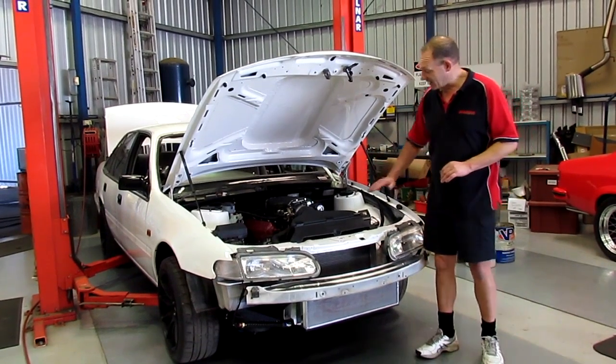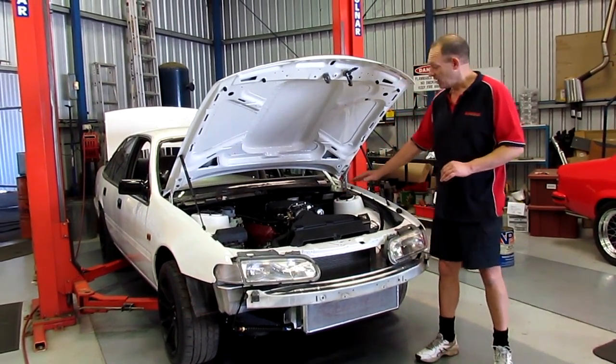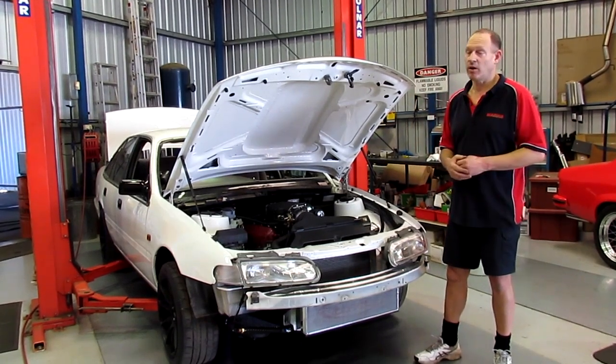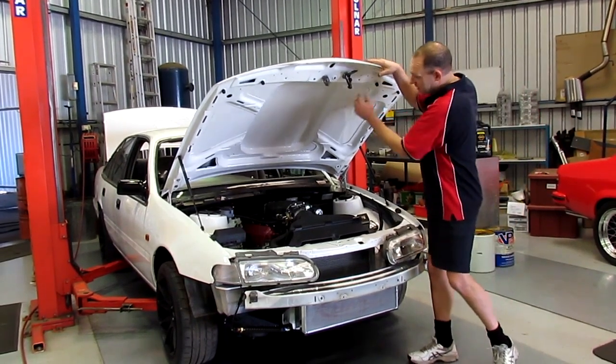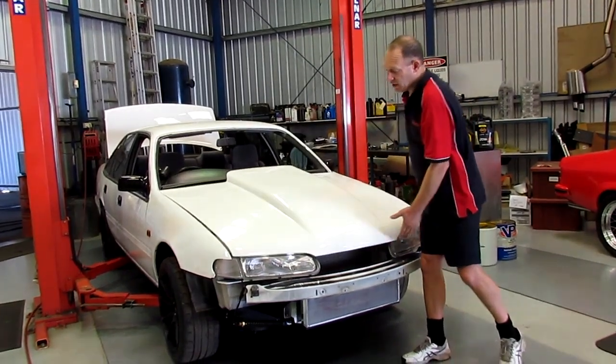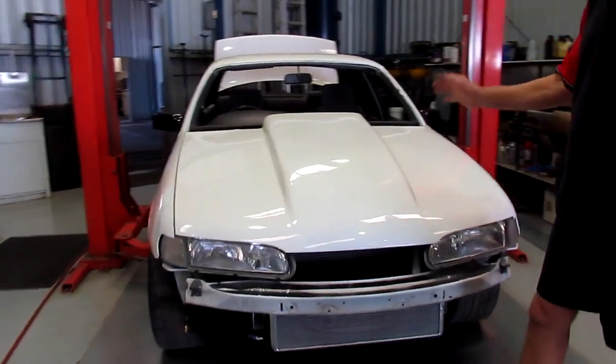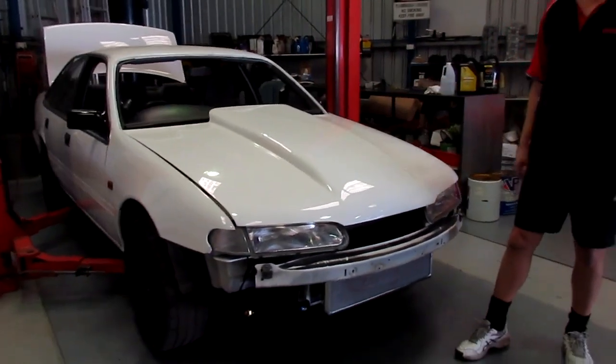So we've got this Harrop 2300 supercharger system. Now, the Harrop system actually sits up quite a bit higher. It runs a nice big sandwich plate, which means it's got nice airflow. The negative is that it doesn't fit under the bonnet. So what we've done — modified inside here — and you can see on the outside it's got a spoiler that I've actually made. I cut it up, put it all on there, grafted on there. The result looked pretty good.